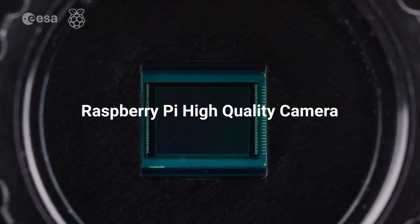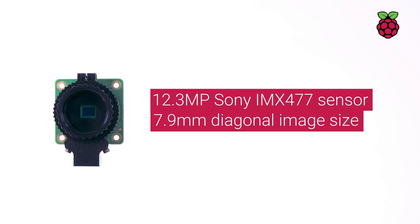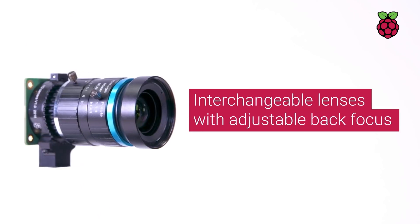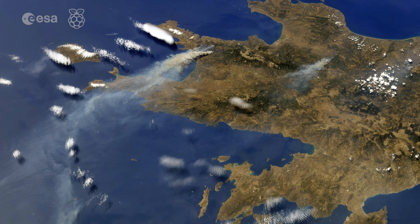A new 12 megapixel camera allows the AstroPi to take images with comparable quality to your mobile phone. We have three interchangeable lenses, which will allow you to observe Earth in detail.